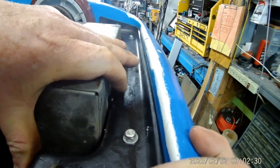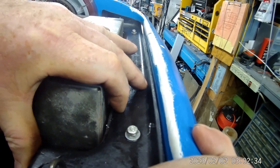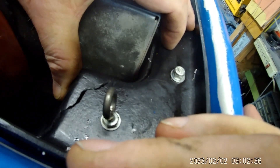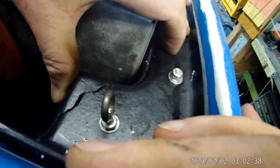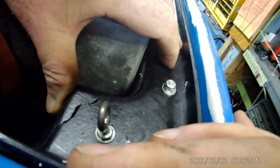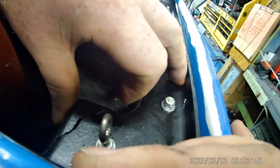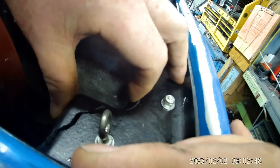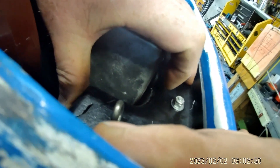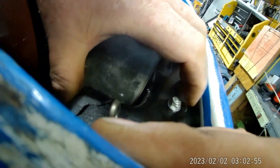I wonder if I use some CA glue on it just to hold it in place so I can get it turned over. Then I can just fill it with some fiberglass. It's going to hold. But I want to make sure this is shut before I flip it back over, because I don't want the stuff to just start oozing out on me.